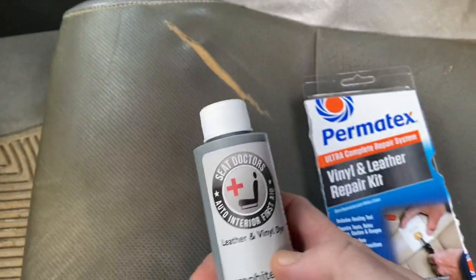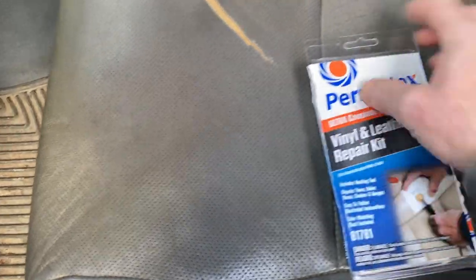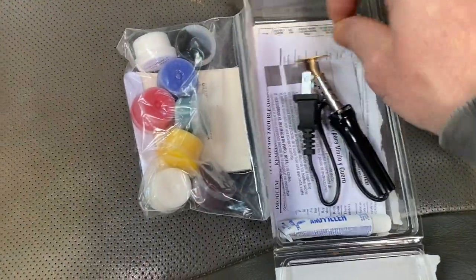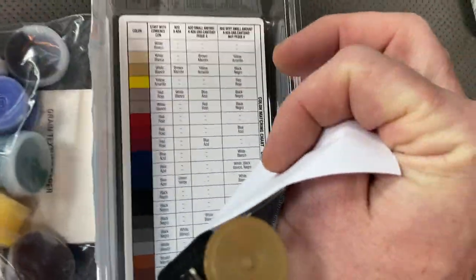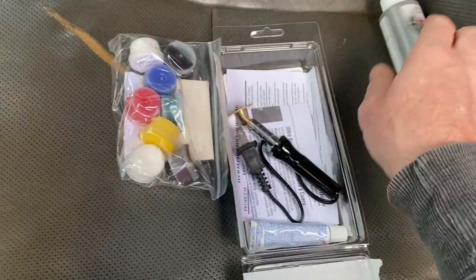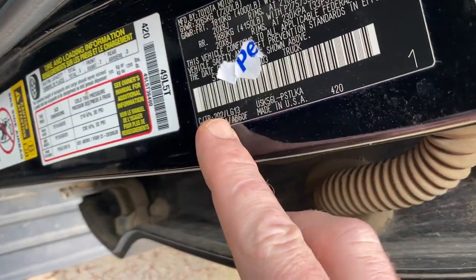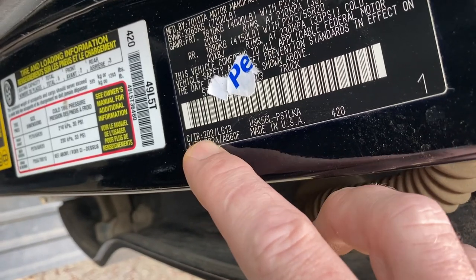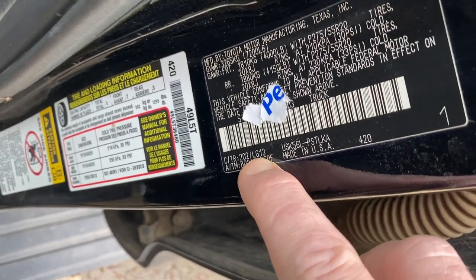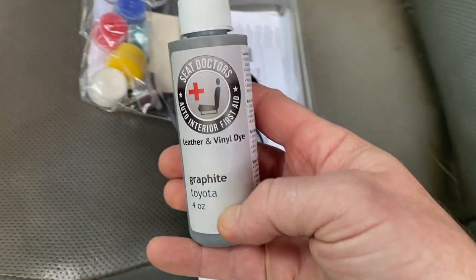I also found this other company called Seat Doctors, and this repair kit comes with a mix-and-match set of colors. There's a table that shows you what you're supposed to mix together and you guesstimate the color of your seat. Instead of doing that, I got a hold of this company and you can actually match up your color code from your vehicle — so LG13 was my manufacturer's code, and I was able to match it up with my VIN number and find the exact dye.